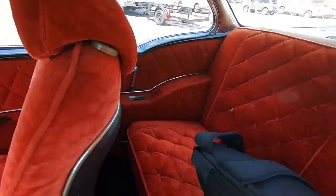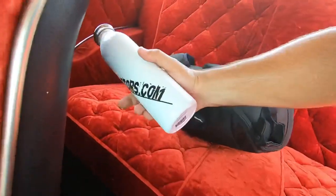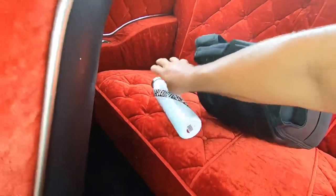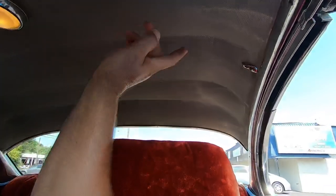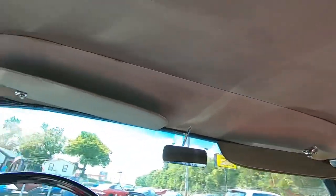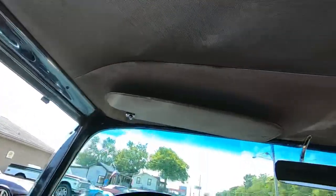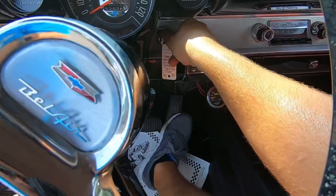Look around the package tray - you can see it's kind of faded on this one, the sun's got to it. The headliner's a bit faded, looks kind of dirty. But it's not all ripped up and the light still works. Let's go ahead and start it up, give her a little gas.